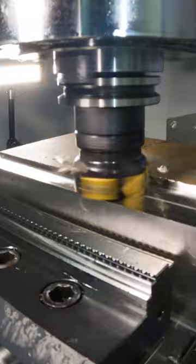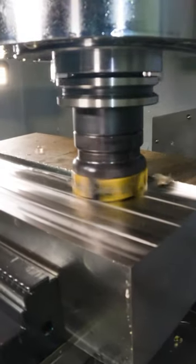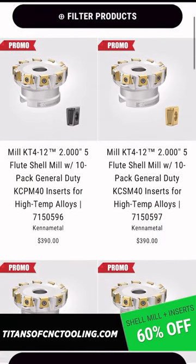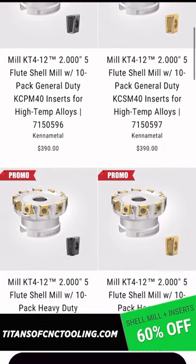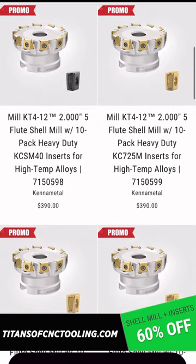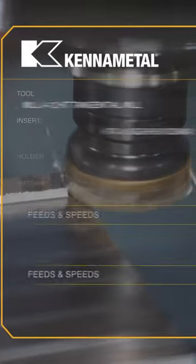Look how easy it's getting rid of that mill scale. It's just as easy to get a free cutter body when you visit titansofcnctooling.com, where we have an insane deal going on right now — buy 10 inserts and get a cutter body for free. Make sure that you do not miss out on this promo.